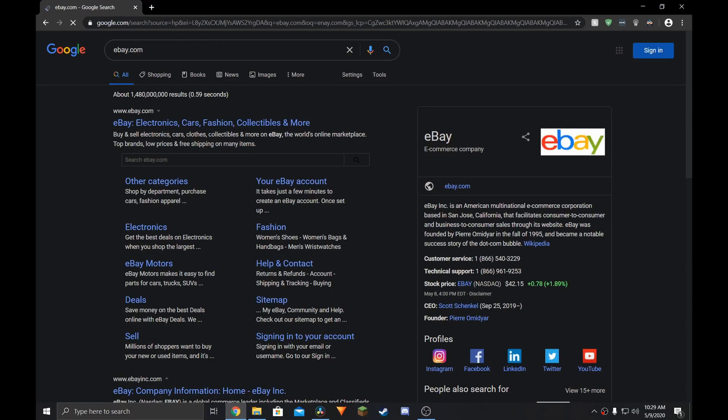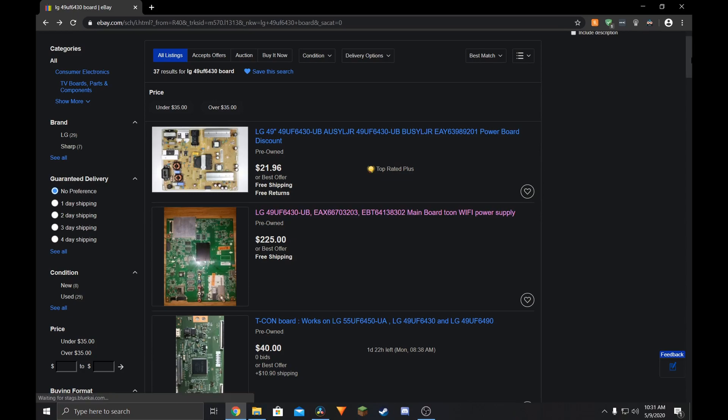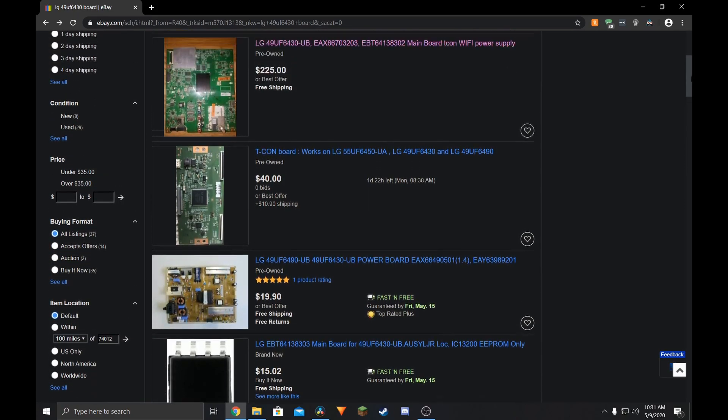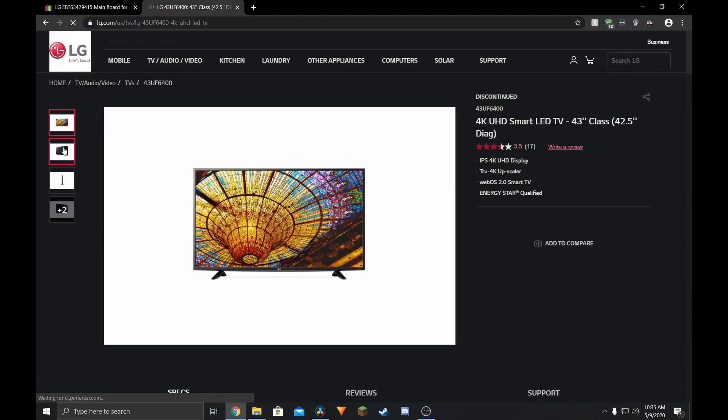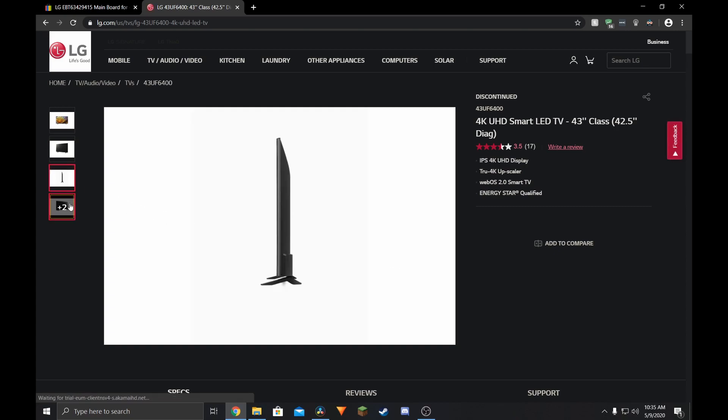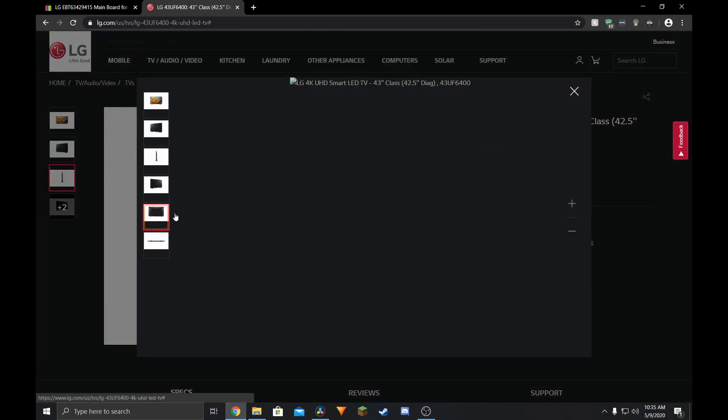I took to eBay to find a replacement board and found one, but it got sold, and the only other one was like $200. Then I made a discovery — another lineup of LG's 4K TVs on the lower end had a very similar board layout. In fact, it had all the same connectors that the now-roasted one had.